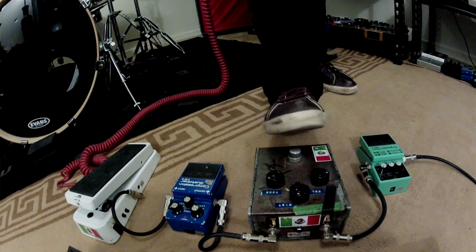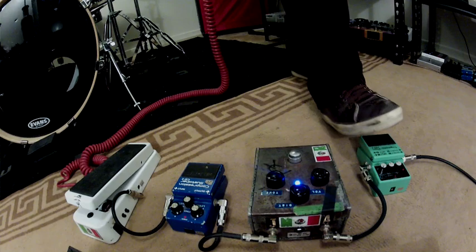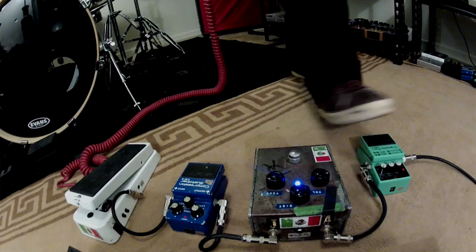And then the fuzz — the SoTek fuzz — which is the heaviest fuzz I've ever been able to find. It's just so over the top. You hear the fuzz and distortion, and then you throw that sound into the tremolo.